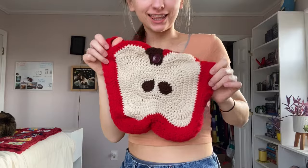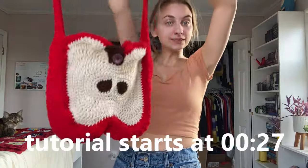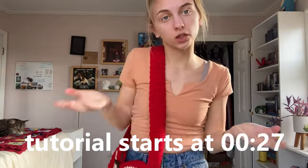Hi guys, so today I'm going to be showing you how to make this little apple bag. I saw something similar on Pinterest and I thought I would try and make my own pattern.